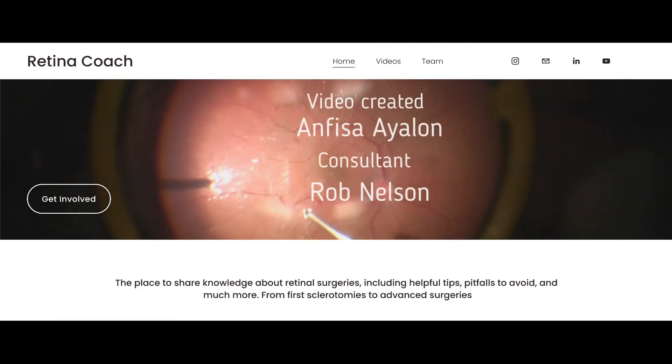More videos you can find on our YouTube channel and retinacoach.com website. Subscribe to stay updated and also comment down below if you find this video useful. Thank you for your attention.